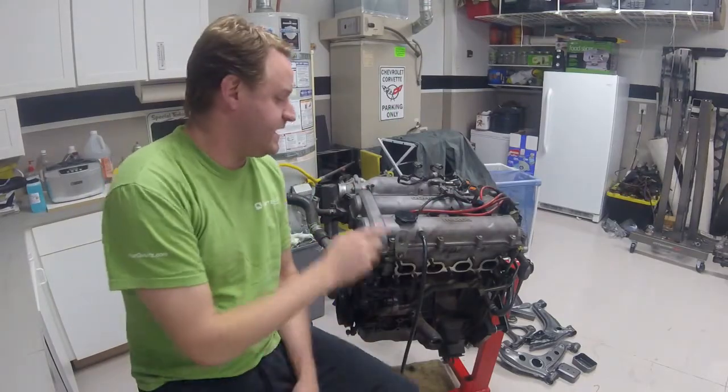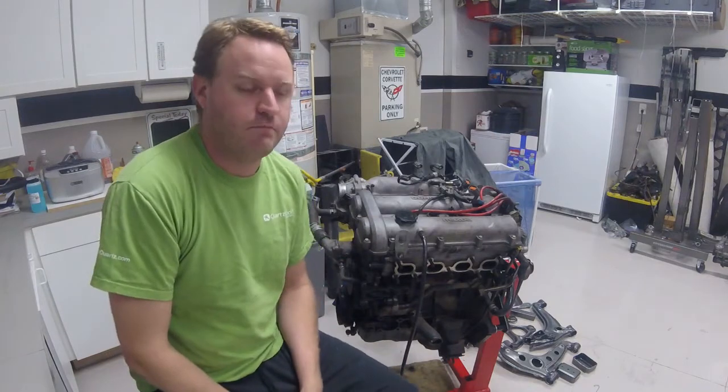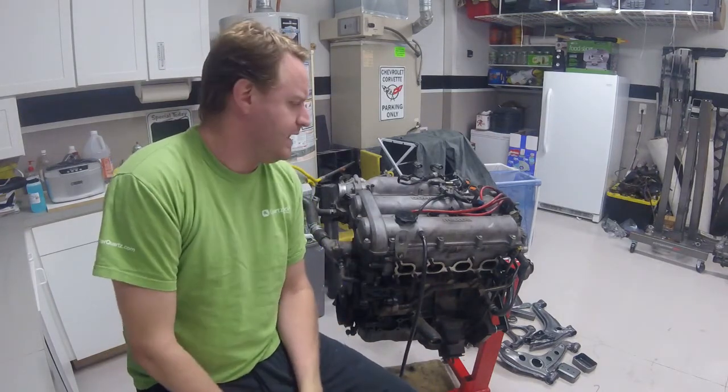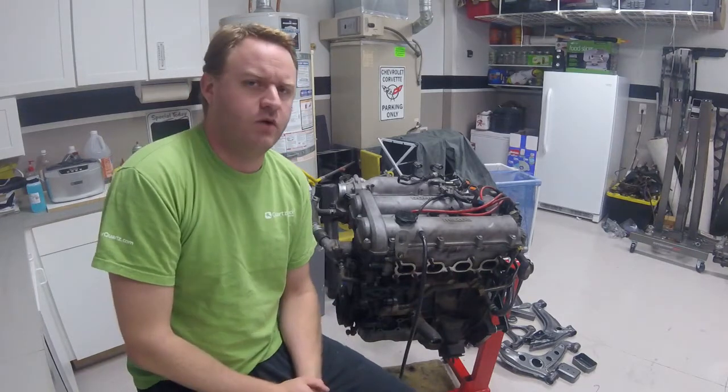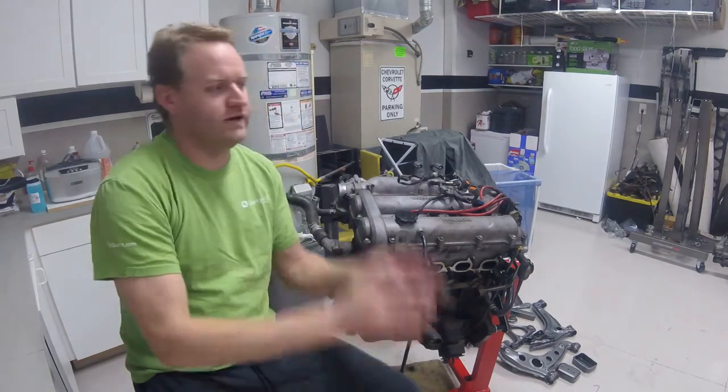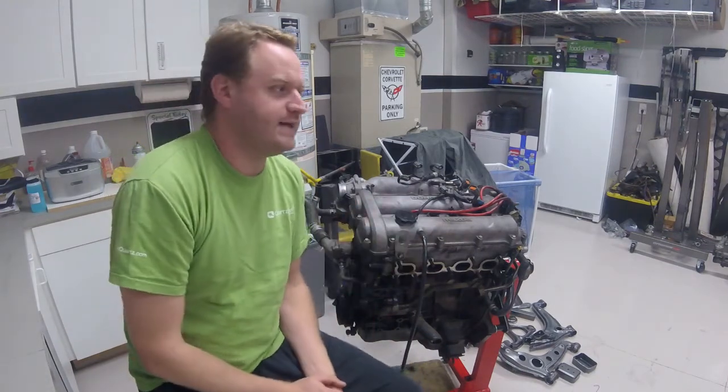A couple weeks ago I picked up this 97 1.8 motor. It wasn't a rebuild — it was still running, but smoking really, really bad. I knew that when I bought it, but the plan was, eventually, to put the 1.6 in the Exocent and basically just run it, get it registered, get everything working.